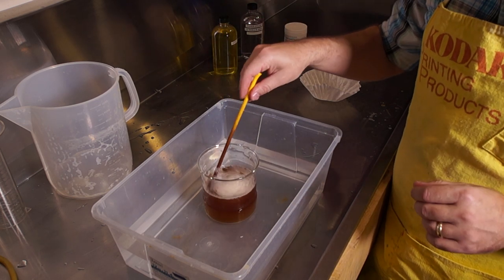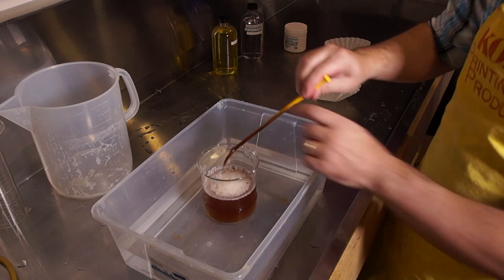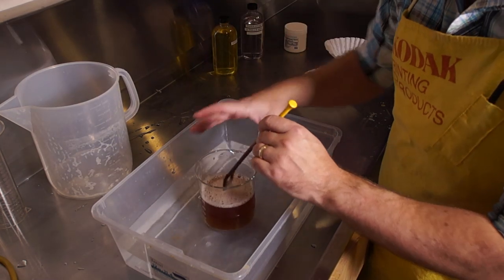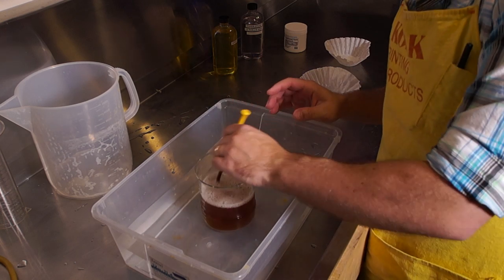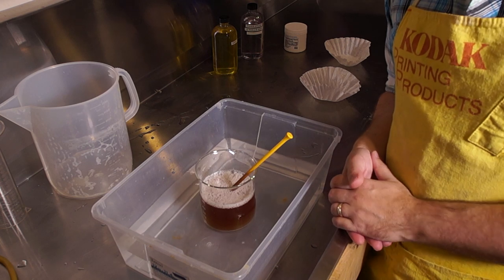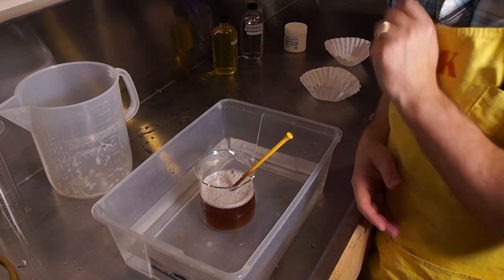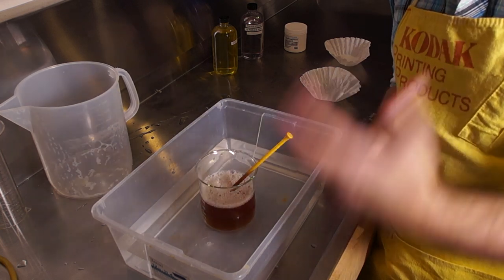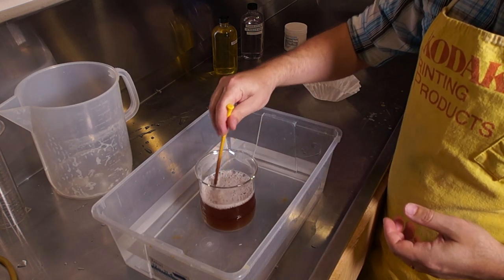You can just sit back and let it go flat naturally over time — the more carbonation we lose, the better. You also do not need to keep this at 90 degrees. Once everything is dissolved, you can allow it to come to room temperature. However, because higher temperature makes it develop faster, if you begin development while it's still very warm, you'll get better results.